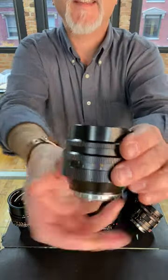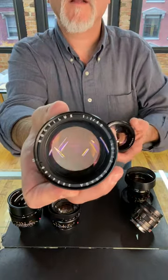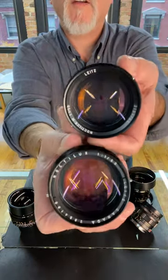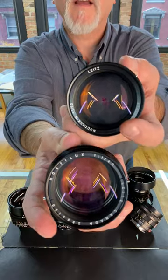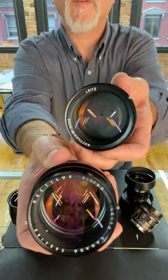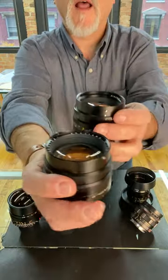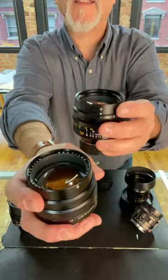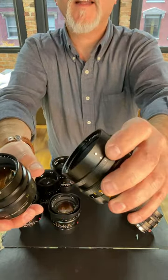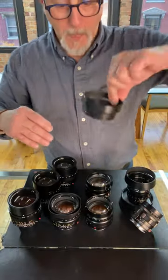These versions get crazy. The first version of the 50 F1, and then they made another one — almost identical, but you can see the different writing on the front. So this is an early version, and this is a later version of version 1. And then they made another version 1 that instead of the hood pins — instead of these little suckers — the lens shade bayonets on. That's one version we don't have here on the table.